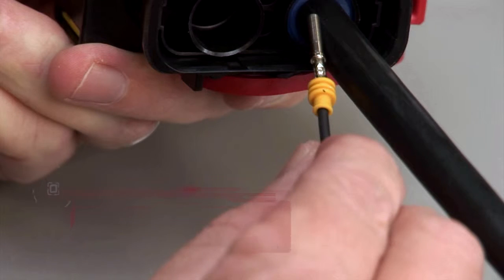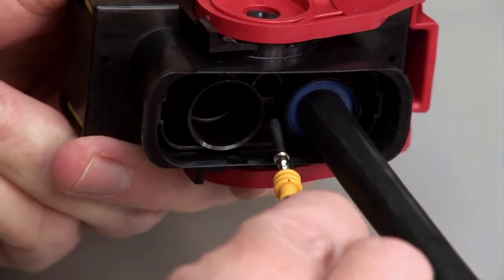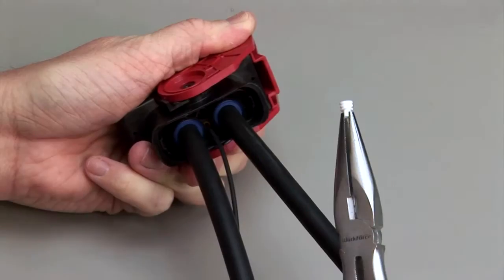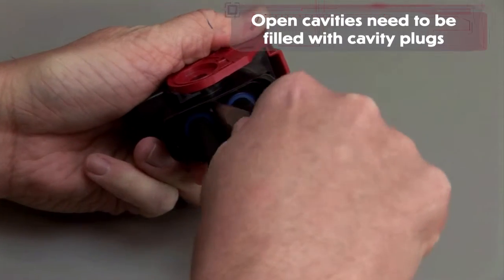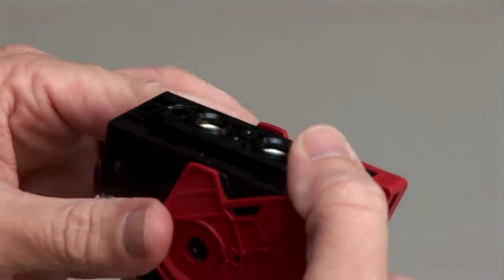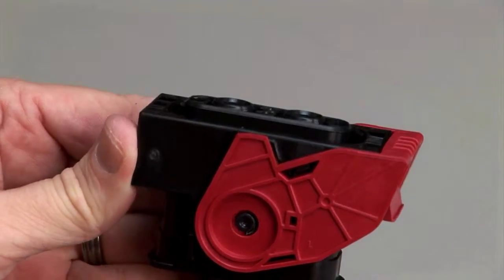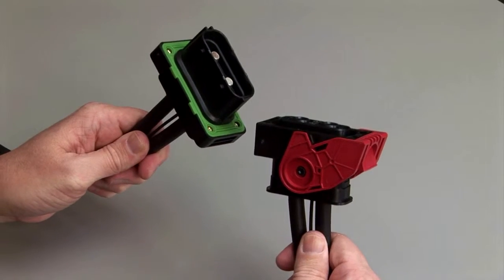For size 16 cavities without integrated rear seals, wire seal grommets are required to maintain an environmental seal. Repeat this process until all of the cavities are filled. Please note that if you have open cavities, they will need to be filled with cavity plugs. Push to close the TPA. The TPA will not close unless all contacts are fully seated in the connector. Repeat the same process for the receptacle and the plug halves of the connectors.